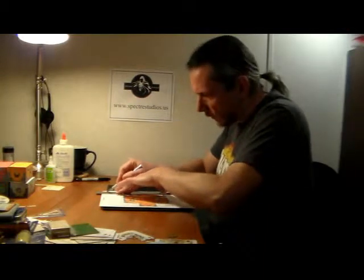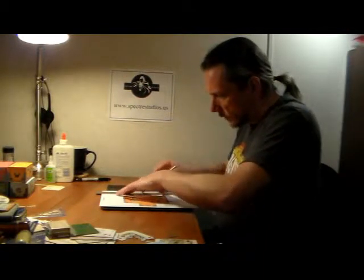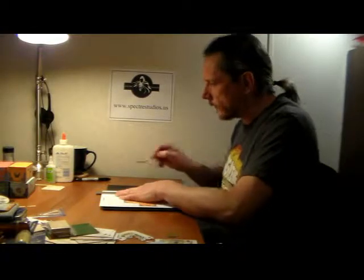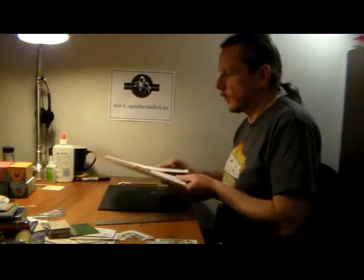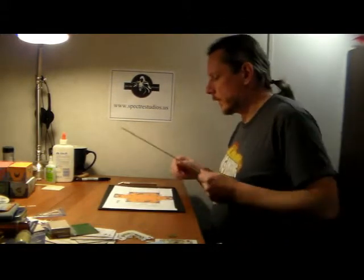A little knife skill care as we work on cutting things: lay the ruler down, line it right up with the line. This is about finesse, not force — just let the weight of the knife go right down through the paper. Another pass to make sure, and that's cut all the way through.